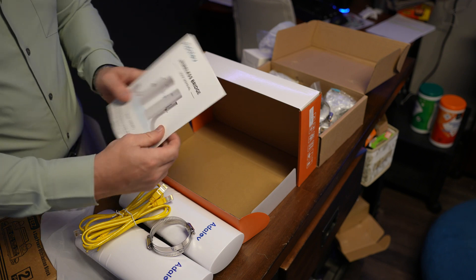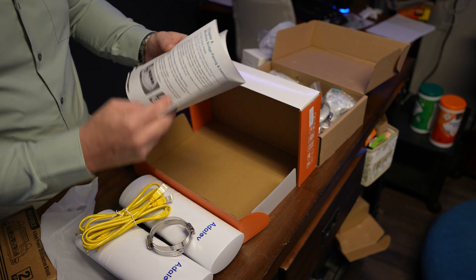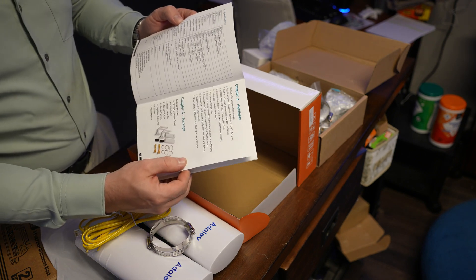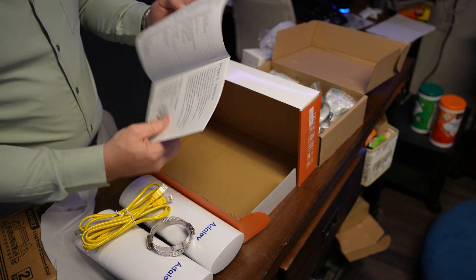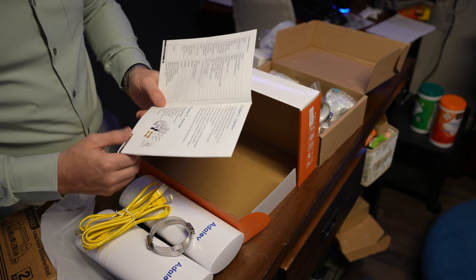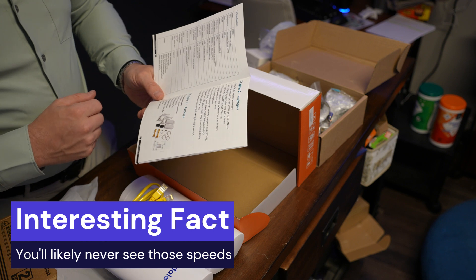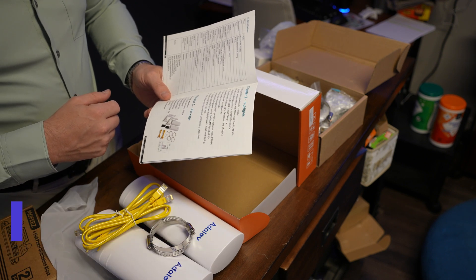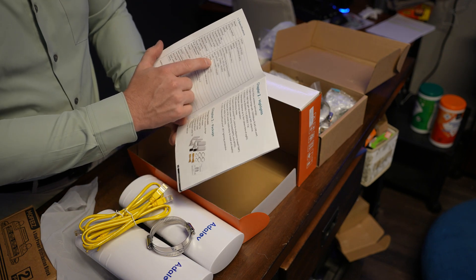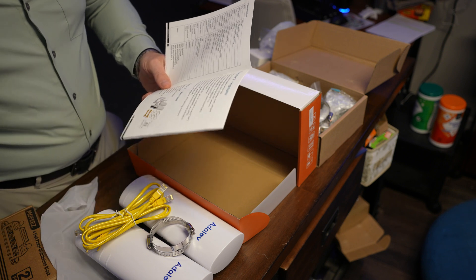You also get a user manual which is actually very well done — it's all in color, which is a pleasant surprise. According to the spec sheet, this has a wireless transmission rate of 900 megabits per second, uses a 5.8 gigahertz frequency, and is rated to transmit up to five kilometers.